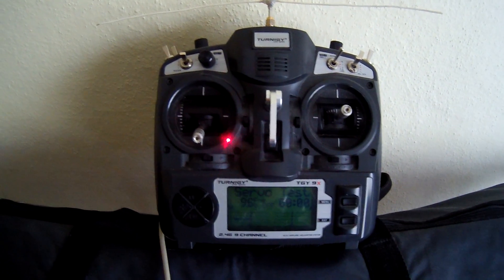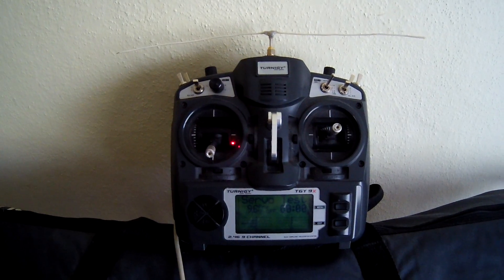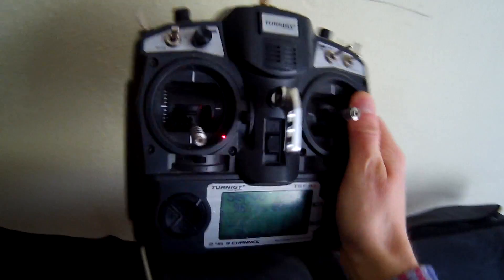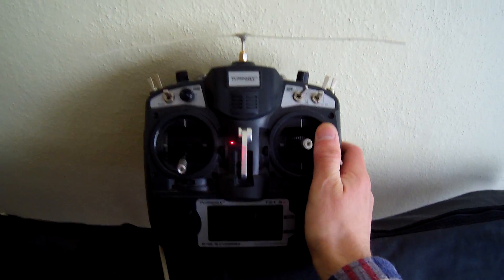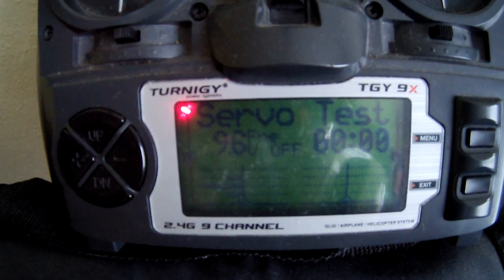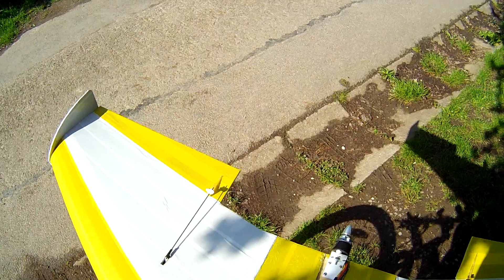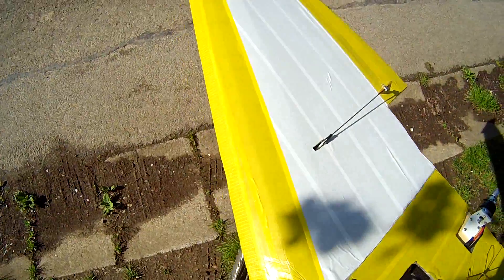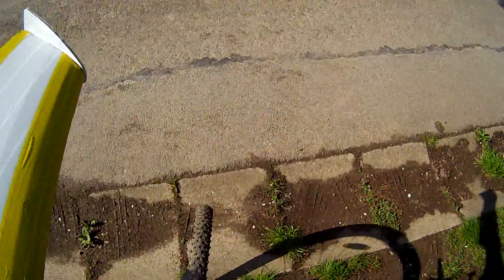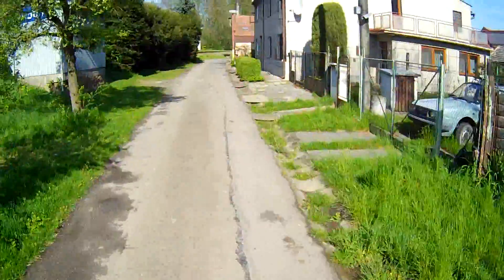Open LRS in servo test mode. The Turnigy 9X with OpenLRS module RC control in servo test mode will be left here in the house. Servo test mode on the Turnigy 9X remote control transmitter controls my remote controlled airplane ailerons slowly up and down in a cycle. I will ride my bike with my airplane as far as I can until I observe the first significant remote control glitch or complete loss of control.